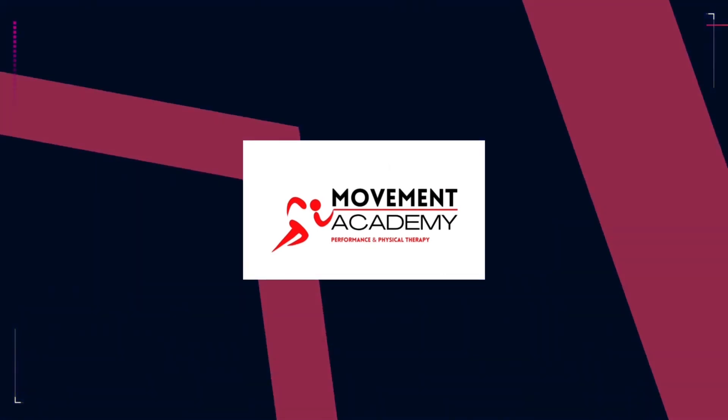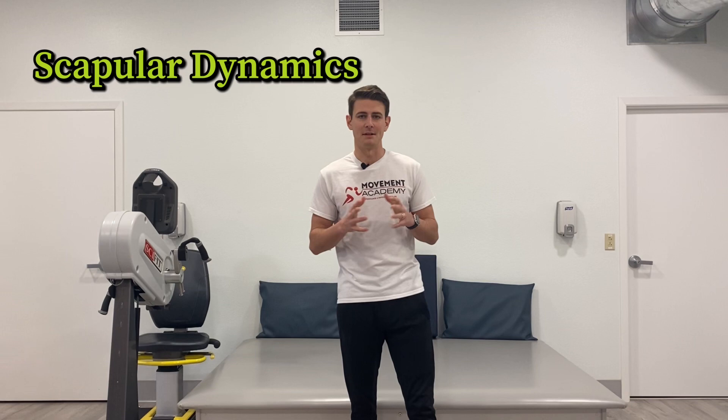Today we're talking shoulder blade pain — my top three exercises to get rid of that. Welcome back to the channel. I'm Colby Smith, doctor of physical therapy. Today we're talking about scapular dynamics.